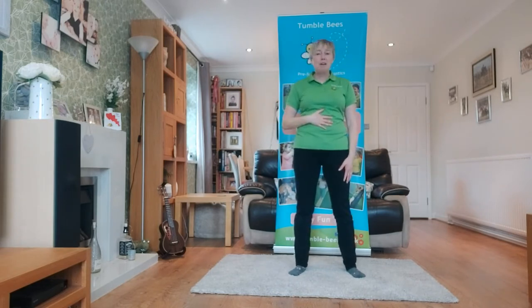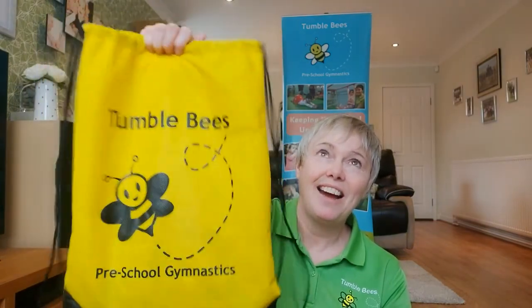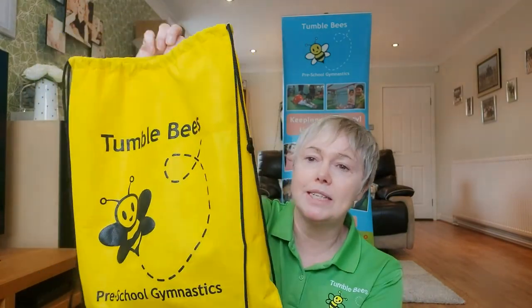I don't know about you but that sent me all dizzy! Did you get dizzy in that song? I got really dizzy at the end. Now it's time for our hand apparatus bag — here it is. I wonder what I'm going to get today.